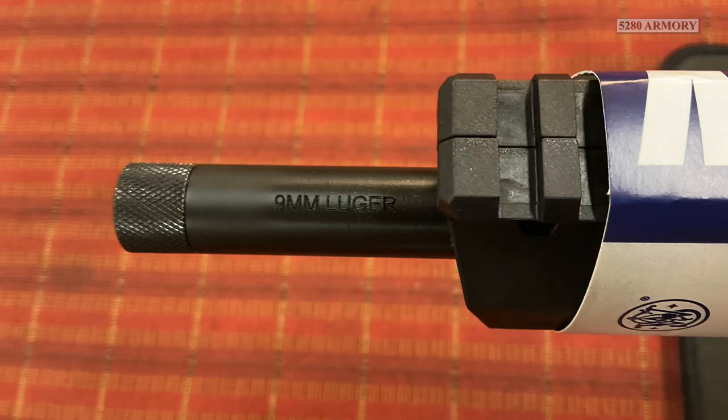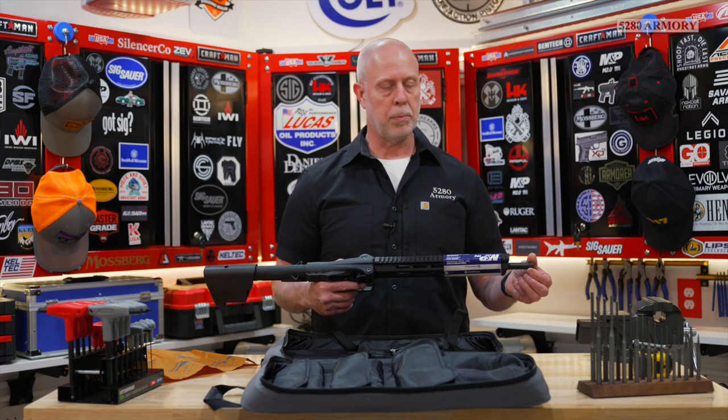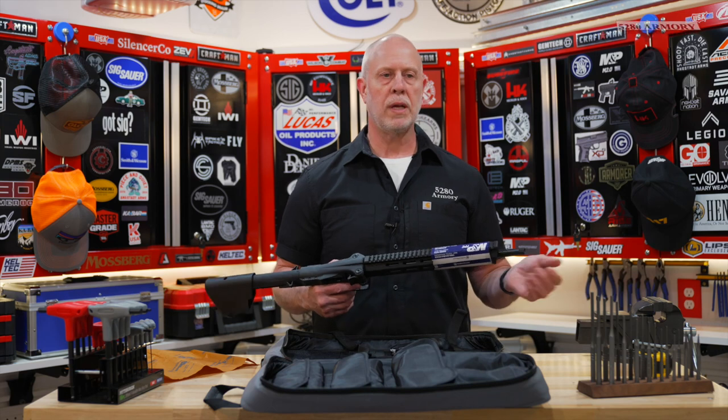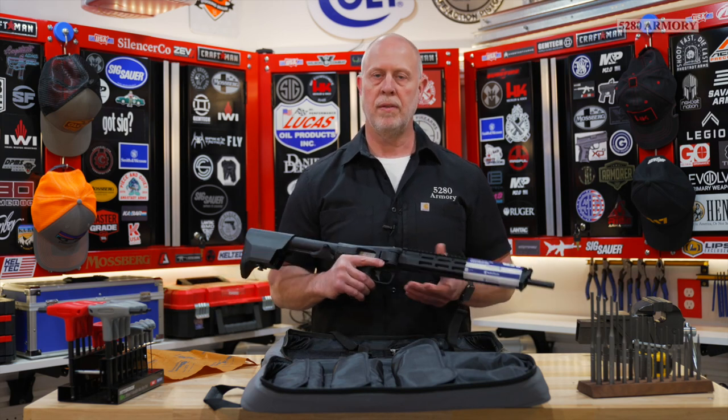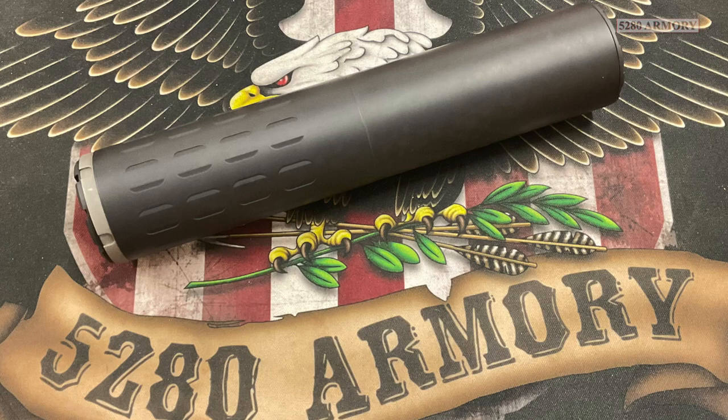The barrel is just over 16 inches long with half-by-28 threads, and they did supply a thread protector. That half-by-28 selection was excellent — it's the most common size, and that's going to make finding accessories like muzzle brakes and suppressors easy.